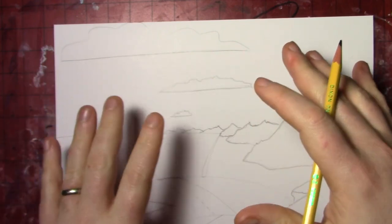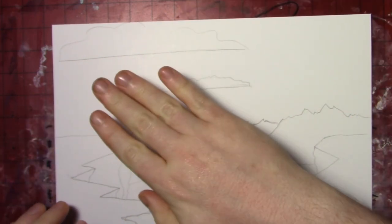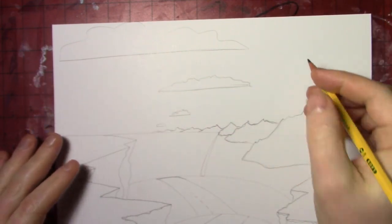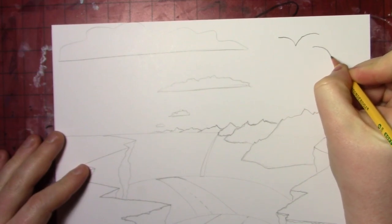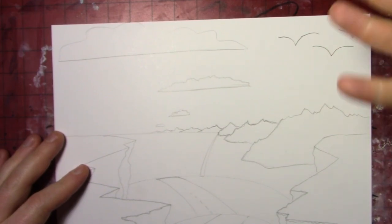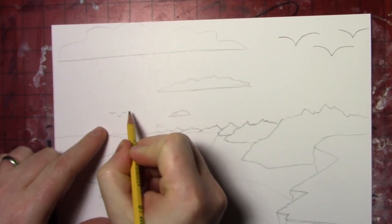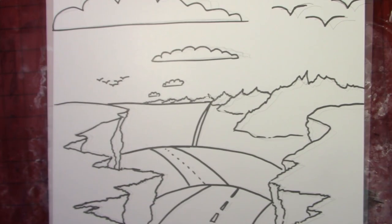The same would be true for birds flying in the sky — though birds could be flying at any height, so it's a little different. But the same kind of thing applies: if I'm drawing birds up high at the top of the page, they're going to be big because they're closer to me. If I was drawing that same flock of birds down here closer to the horizon, they would be much smaller. Same concept.